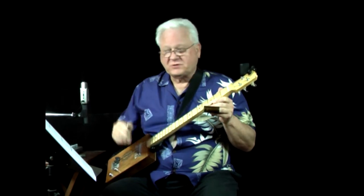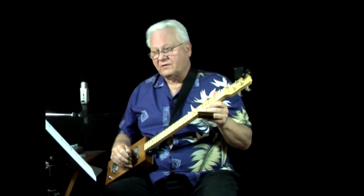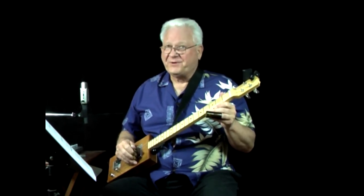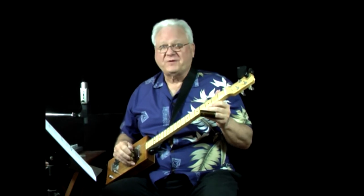So the horizontal lines are the strings. The numbers that you see on those lines are the frets — not necessarily the finger, but the frets on that string. Because you could see like 17. Nobody's got 17 fingers, but we do have 17 frets on the guitar.